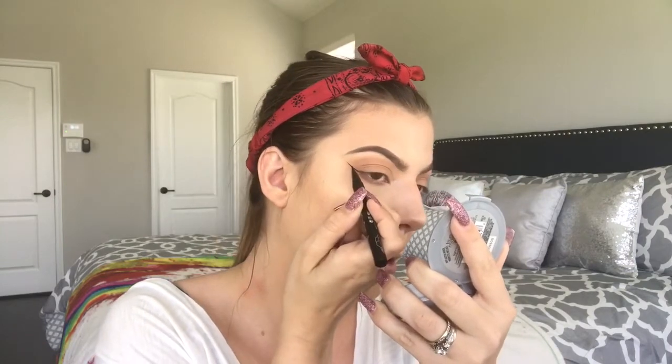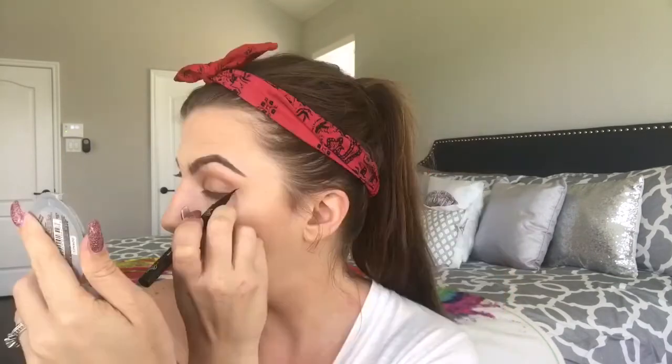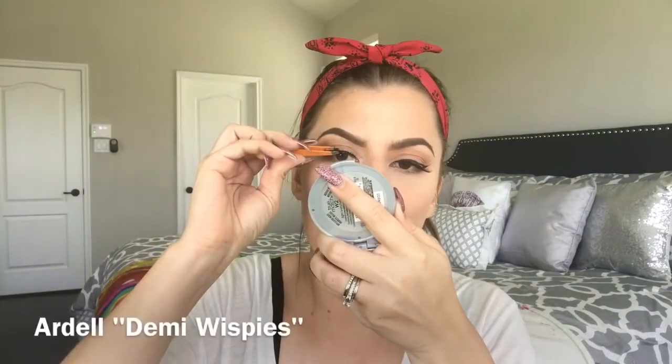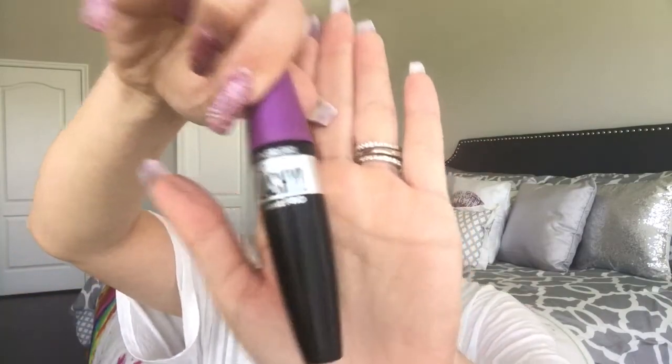Wings on camera — start with the outer corner and then go up. Then let's go in with So Lashy Blast Pro by CoverGirl.